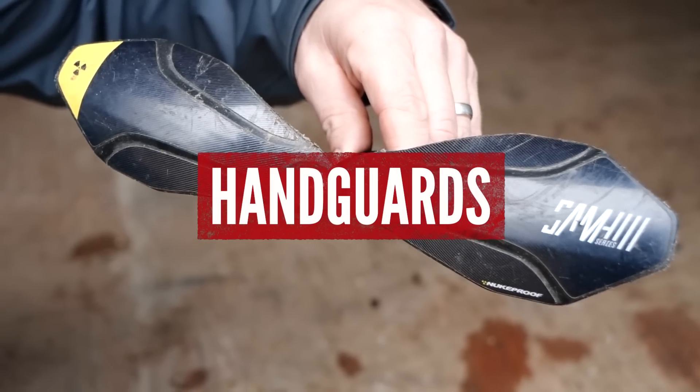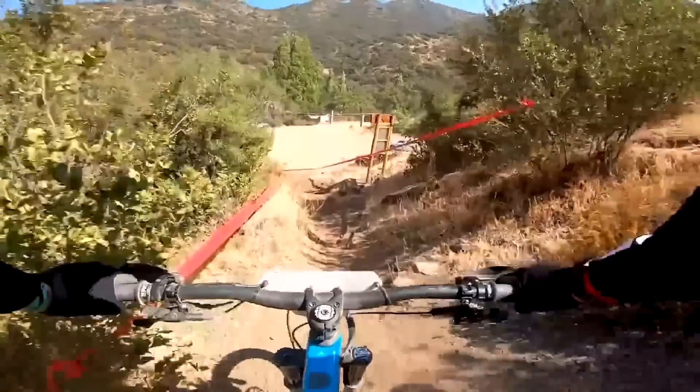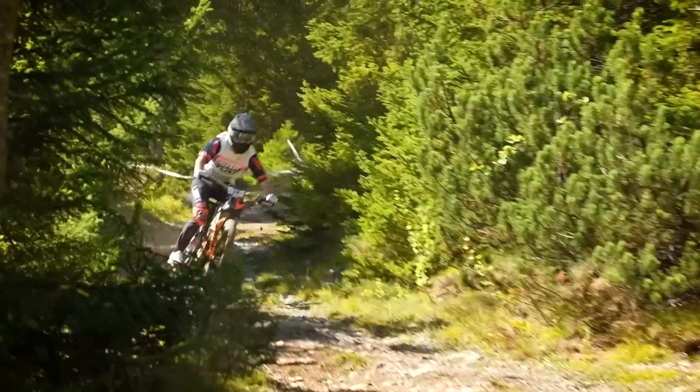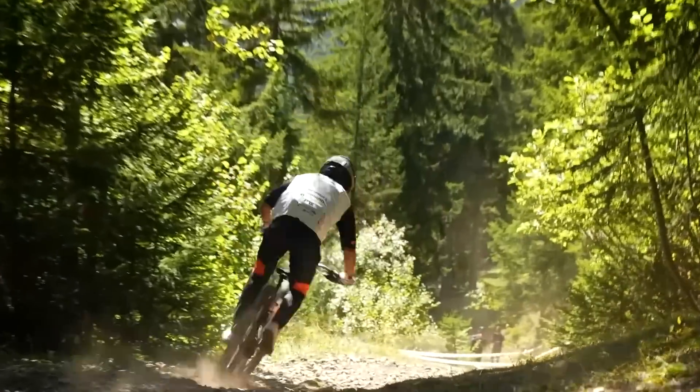First up, it's handguards. Unless you are doing some serious bushwhacking or you're an elite level EWS racer whereby you can't afford to snap a lever off in a crash, handguards - I hate to say it - they're probably not worth the money. They can prevent your controls from being snapped off in a crash, but chances are if you crash that hard, you're probably going to snap the handguard as well. Then you've got the cost of the lever and the handguard to replace. Yikes, double whammy.